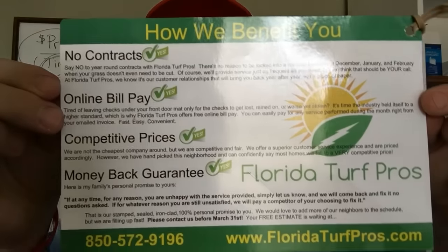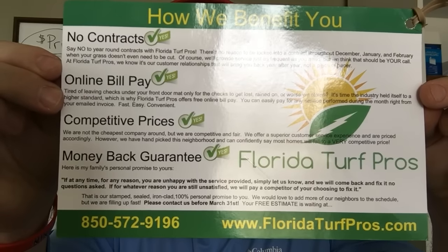Here is the back portion of the card. That lists the benefits to the client — you hear how important it is to list those in your postcard or flyers. We also had a deadline in here, telling them that we fill up fast and typically book out by the end of March each year, and that seemed to help us pull a lot better with this card.